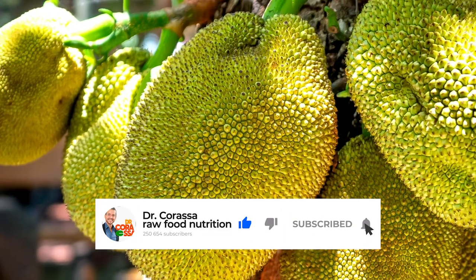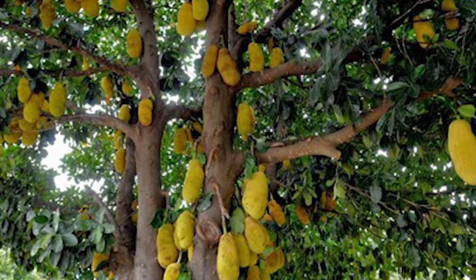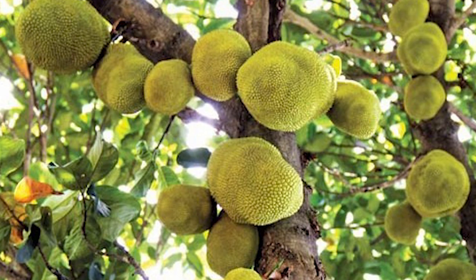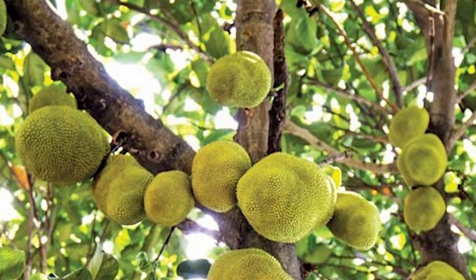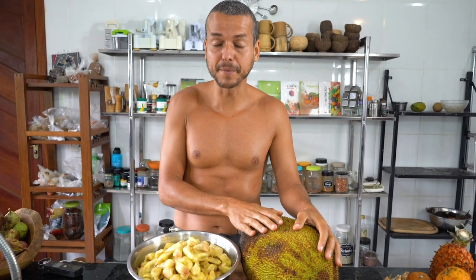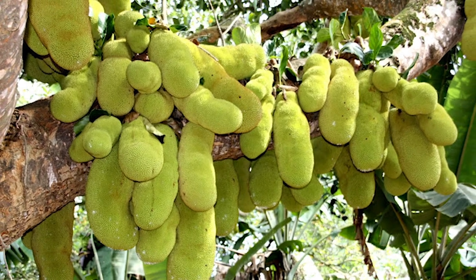They pick jackfruits unripe to sell them in the market. Here in Brazil, it's quite common and pretty cheap depending on the place. This one I paid like probably two dollars or something like that — really, really cheap by American standards. One of the best things about jackfruit is that each fruit can get up to 30 kilos, like 70 pounds, in one fruit. So it's a lot of food to nourish the world.